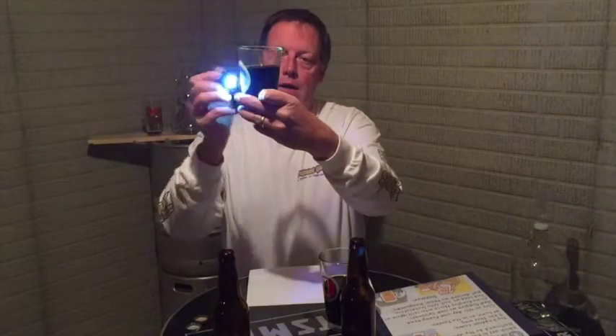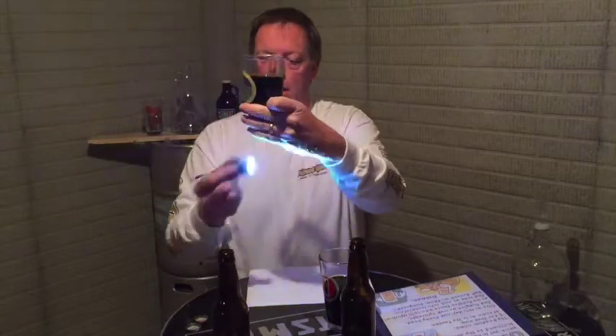This one had a little bit of toffee and is just a little bit clearer. Still can't see through it — it is black. After tasting, I think that one has a little more chocolate flavor, so that might be the one I added chocolate to. But again, no carbonation whatsoever.